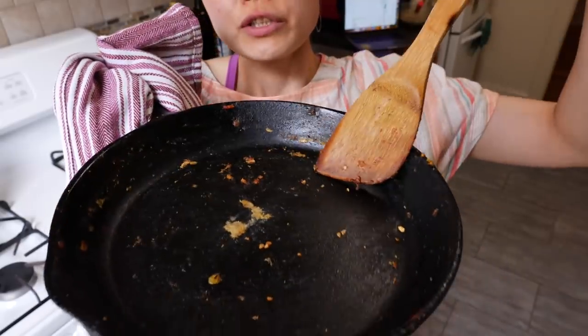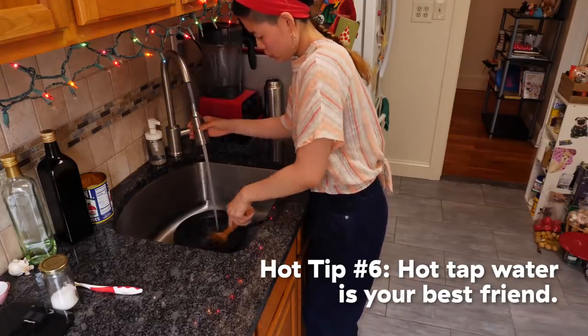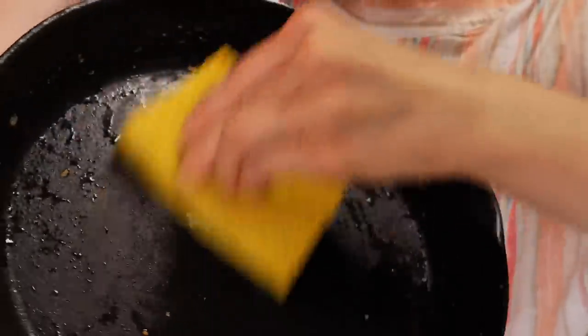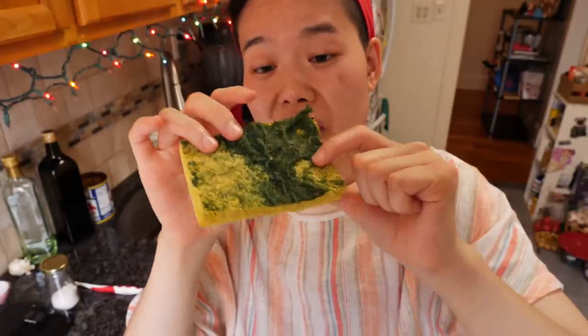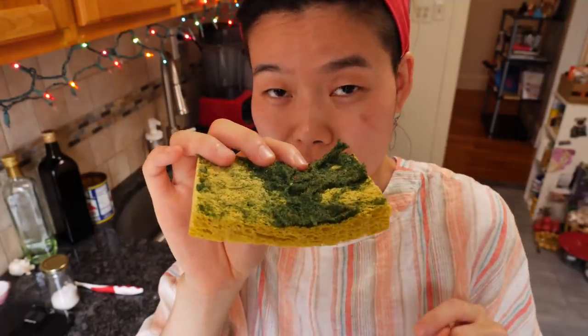Once you've got a dirty pan, how do you clean it? In most cases, I like to go in with really hot tap water and a scrubby — not even soap. Soap is unnecessary unless you have extreme grime. Your really worn-out scrubby on that old sponge is actually perfect for cleaning cast iron because it has a little bit of abrasiveness, but not too much.